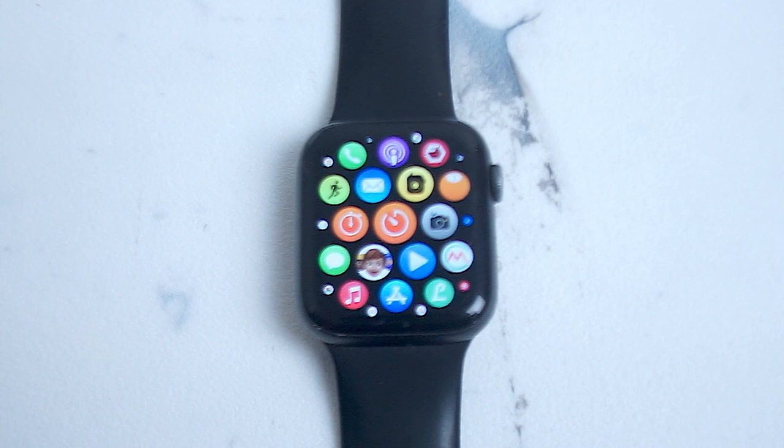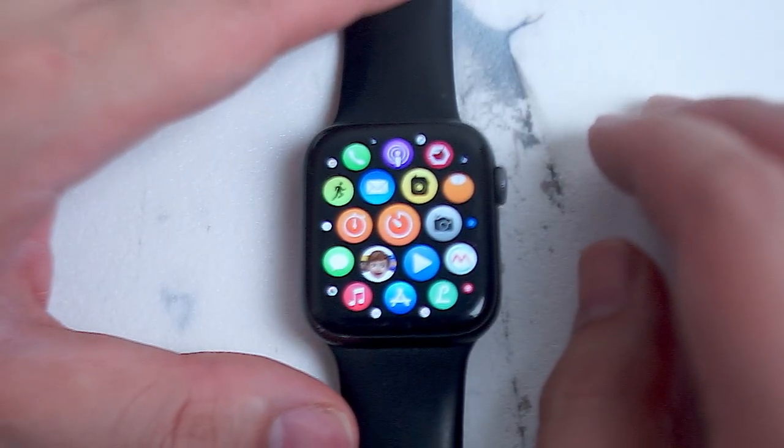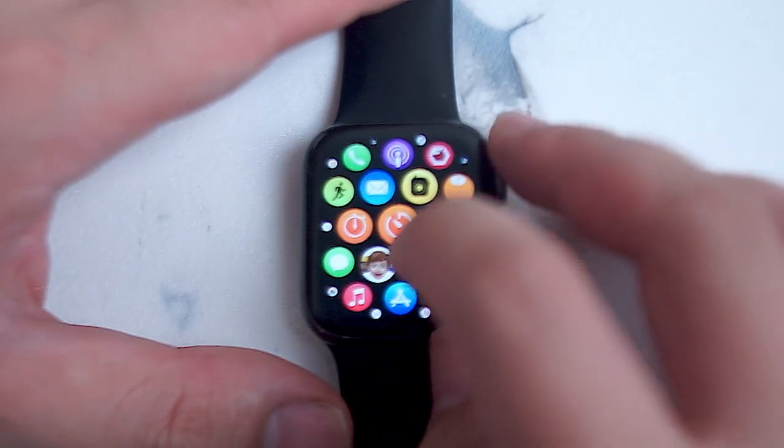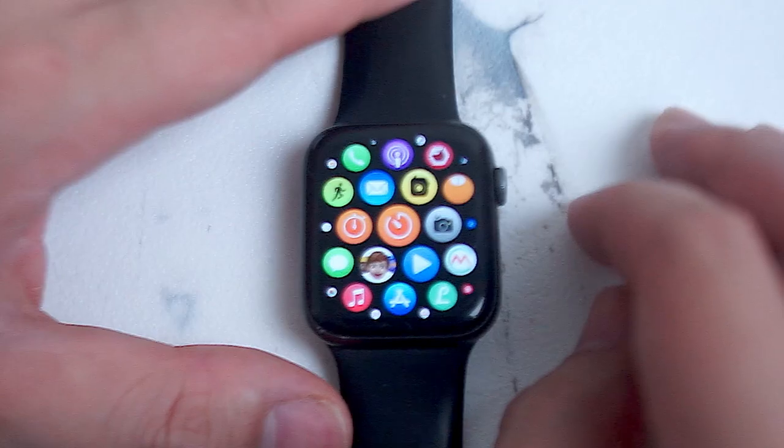The Apple Watch is a great wearable that has tons of features and sensors. But sometimes you just want to do some basic watch functions. And thankfully it's pretty easy to set a timer for the Apple Watch. The first thing you want to do is look for the timer icon, which is this orange clock icon here.